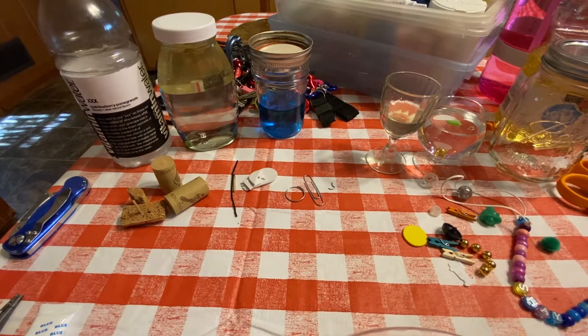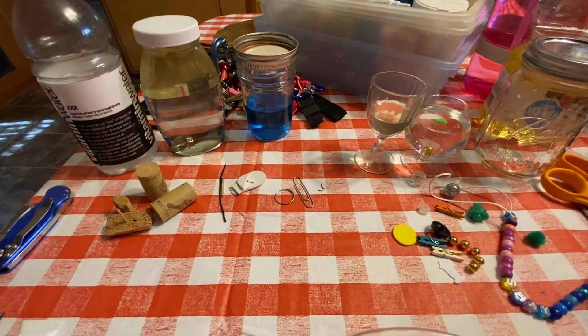Hello, and welcome to Catholic Crafty Kids. This is the 12th Sunday in Ordinary Time, and we are hearing in the Gospel of Mark about how Jesus calmed the storm.